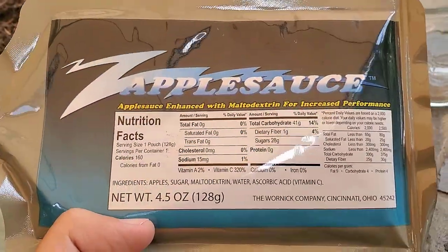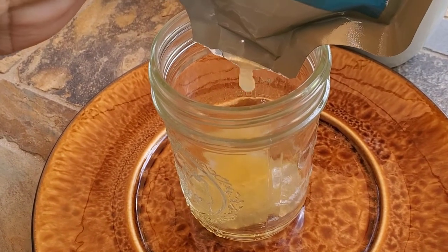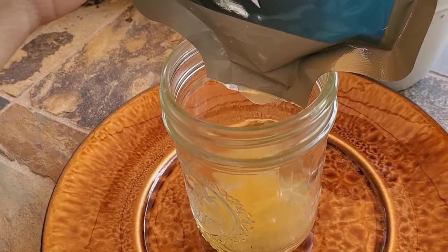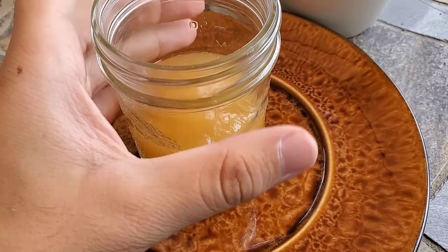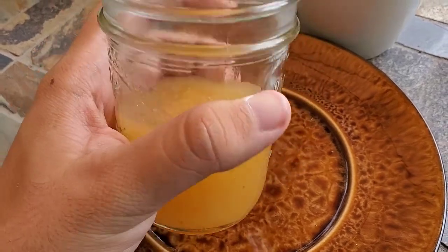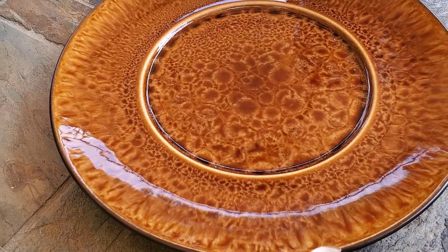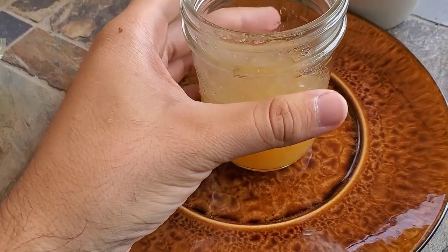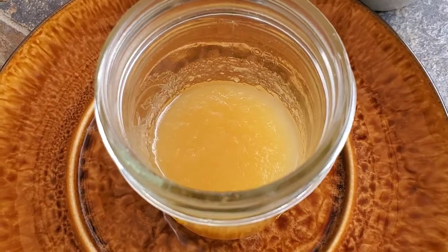This stuff seems like a good place to start, so let's do that first. Turns out that was much easier to extract from the packet with both hands, so I had to put the camera down for a little bit. Let's give it a try. Yep, tastes all right — just like any prepackaged applesauce you buy in the store.